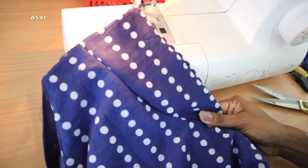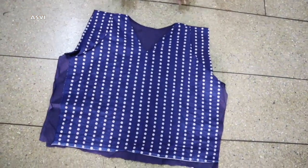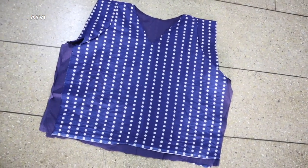I already have videos on sleeve attachment, so if you haven't seen those, take a look for more detail.